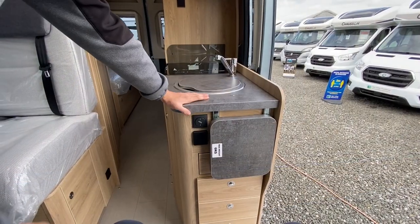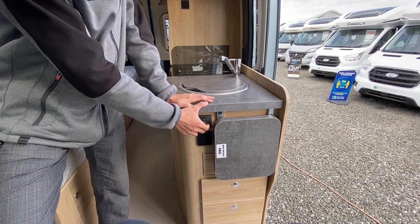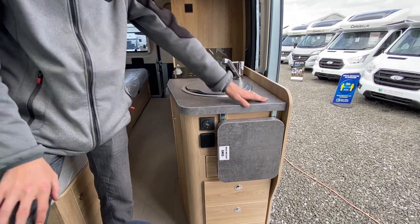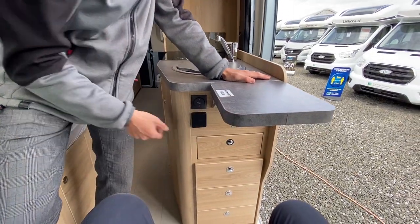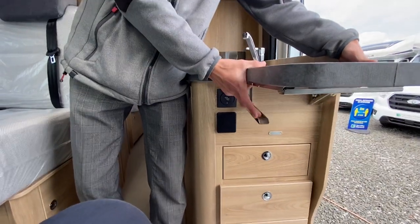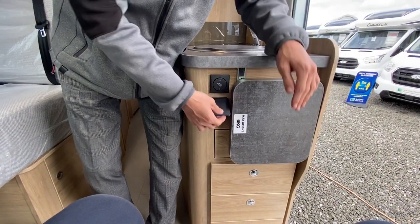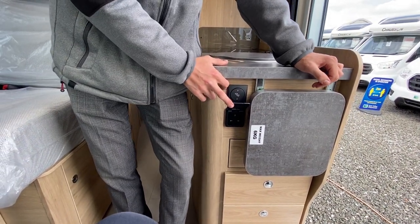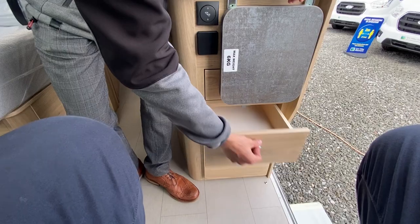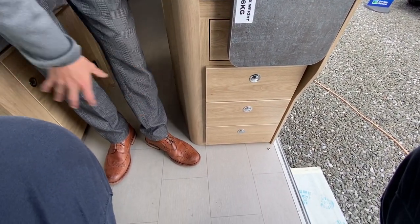On the side of the kitchen you've got your habitation step which you can push in or out — it will automatically retract when the engine is started. You've got your worktop extension: release the two levers underneath, pull them away from the bench top and it folds down. You've got a three-pin household socket here which will work for a kettle or toaster when hooked up, and then three decent storage drawers for cutlery or utensils.